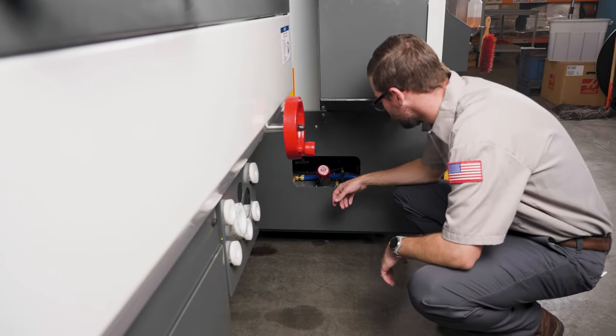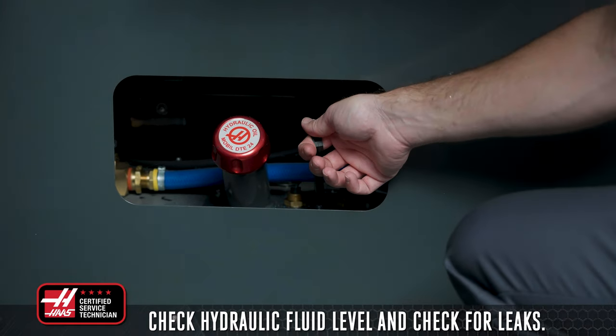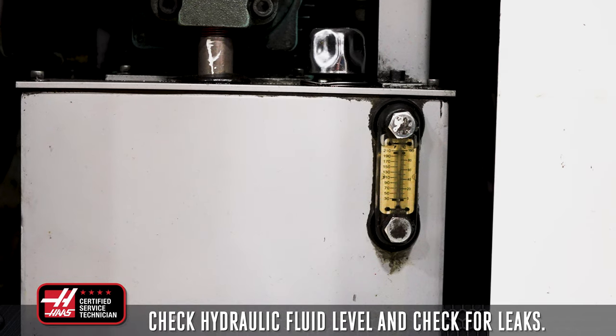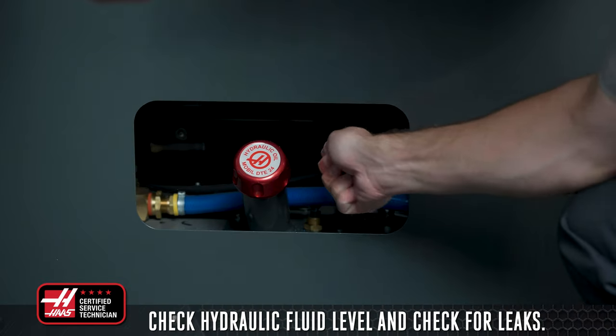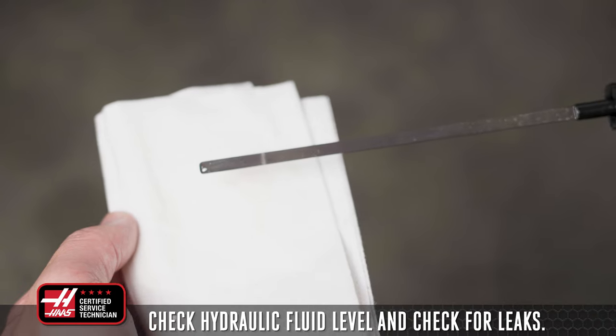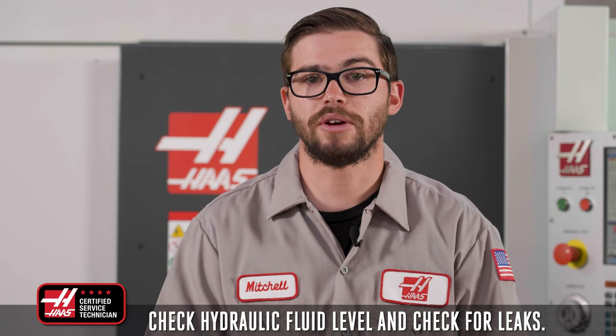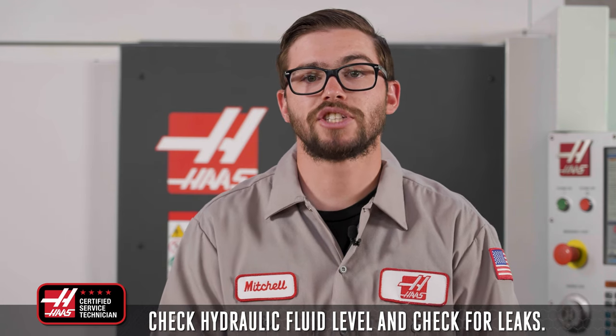Going to the side of the machine, check the level of the hydraulic fluid. For machines built before 2016, check the sight glass on the side of the tank. For machines built after 2016, check the dipstick. In either case, refill the tank as necessary. If in between checks you notice that the level dropped significantly, check for and repair any leaks and then refill.